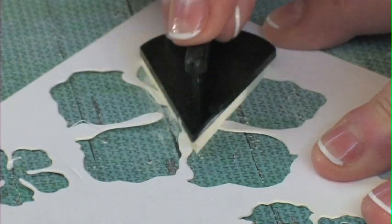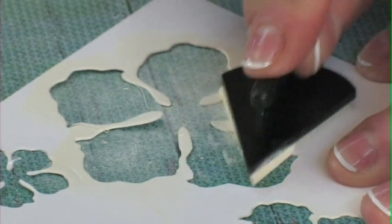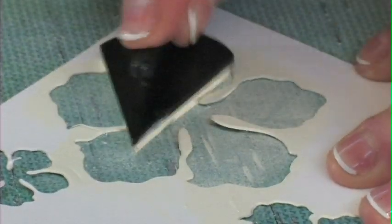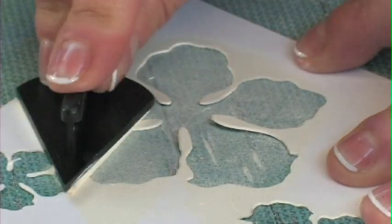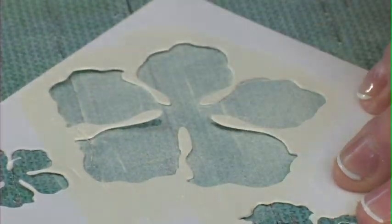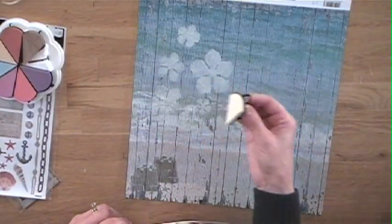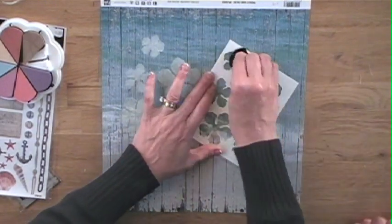I just place the stencil down, take my ColorBox chalk ink in Alabaster, and pounce it over the stencil so that the flowers appear. You can customize this to any color — that's the cool thing. I wanted it to be quite subtle for that beachy feel, and not have it take over the design. Alabaster gives almost a gesso-like effect — it just softens. It's actually my go-to color. So you lift up the stencil and you can see the flowers. You can move the stencil and do it elsewhere too.